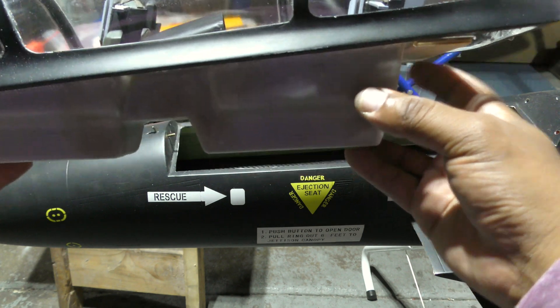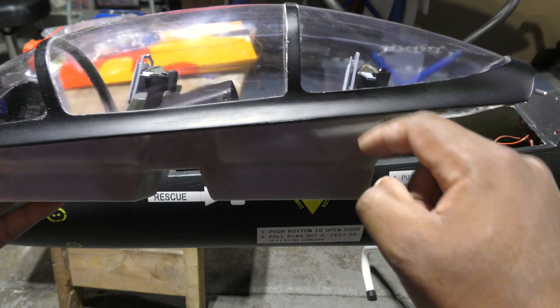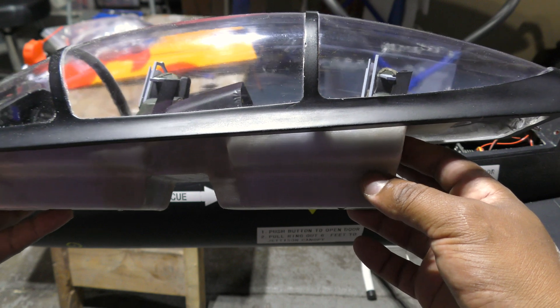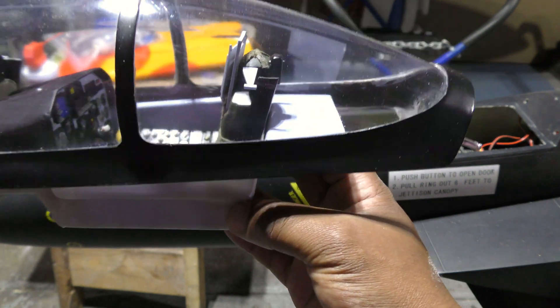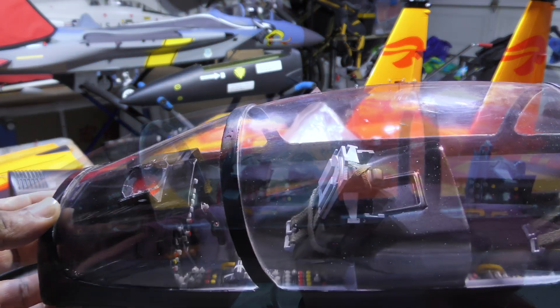The rear pilot kind of sits at a weird angle — lower down — so if I matched the tub with the line of the canopy, this guy looks recessed. I needed to raise it up a little bit to give it more of a scale look. There's a little bit of a lift required in the back, so I'll do that and come back with the results.